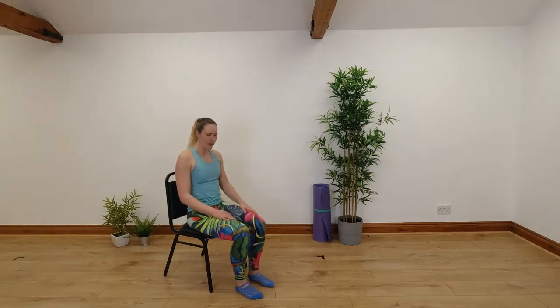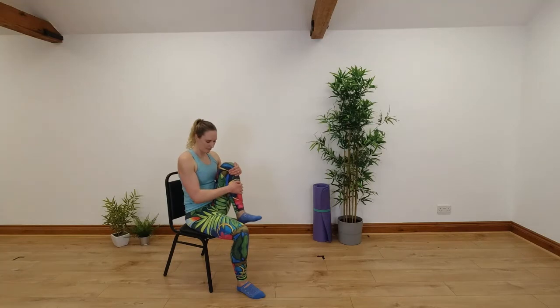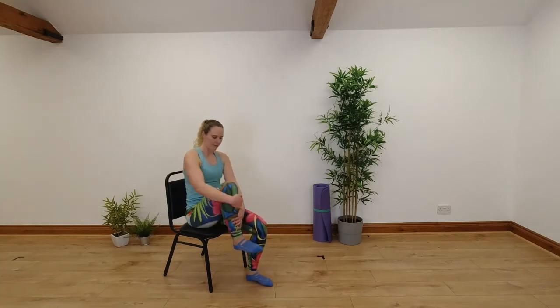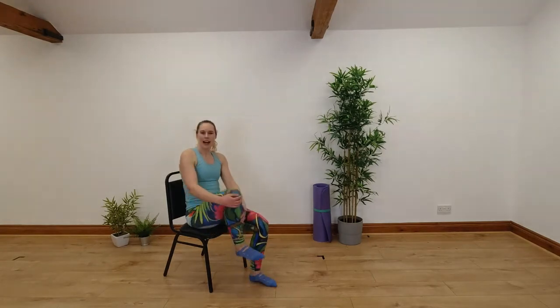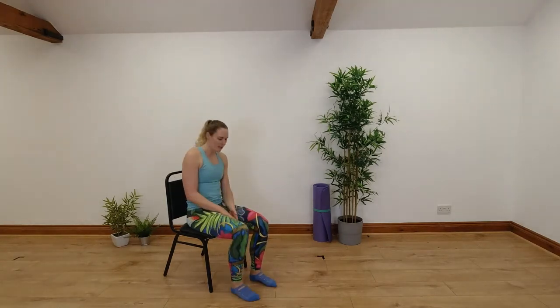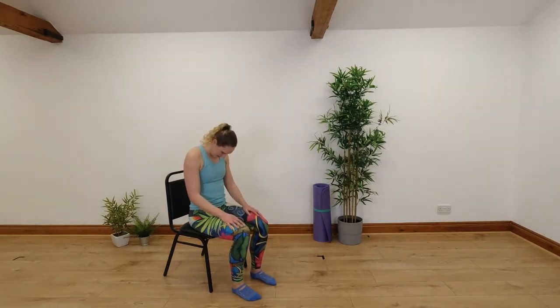Breathe out as you hug up, breathe in as you come back down. Let's go for one more on each side. Then for our next one we're going to do our seated roll down. Both feet on the floor, hands on our thighs. Let's take our chin to our chest, relax those shoulders.